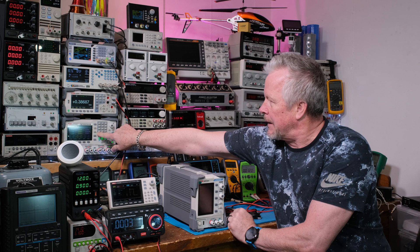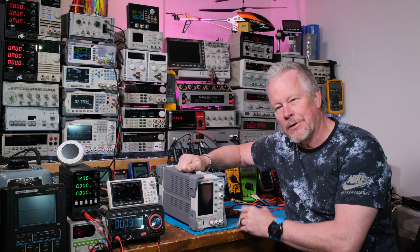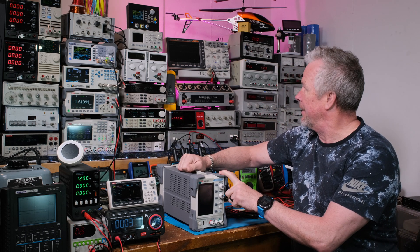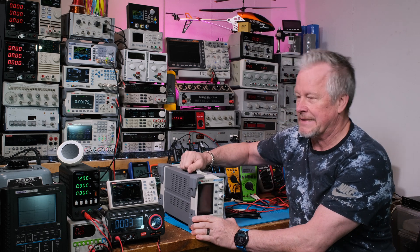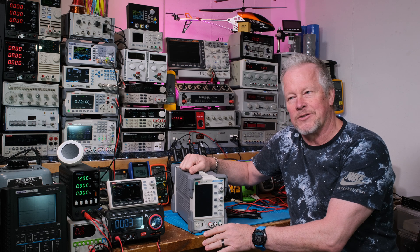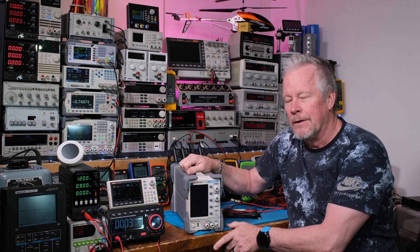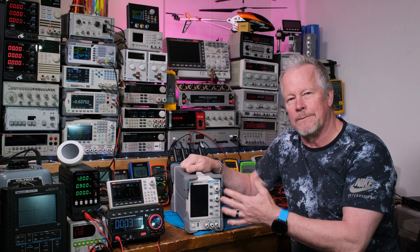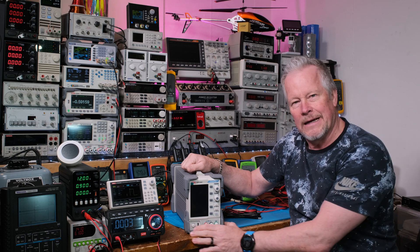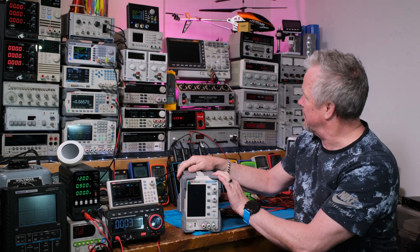I've got this three-output power supply and this multimeter here, and I've got a couple more things — one more thing after this to show you. You've seen the spectrum analyzer — that's a loaner. They've been super nice because I've had it for about a year. They just gave me some new files so I can renew the licenses for some of the tools.